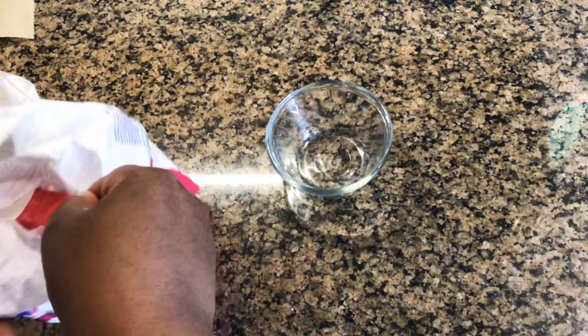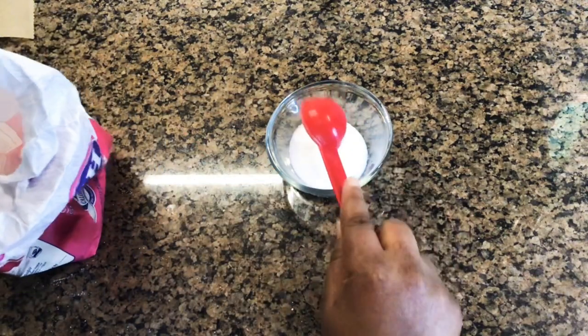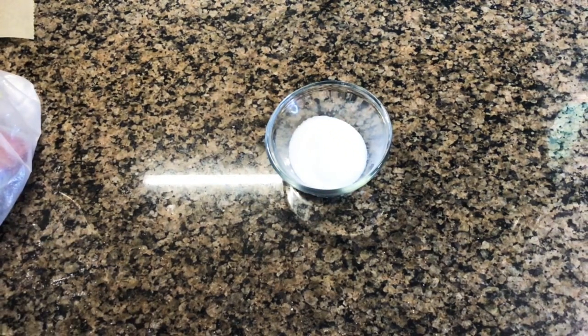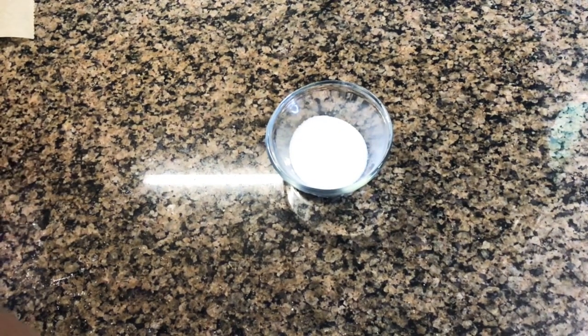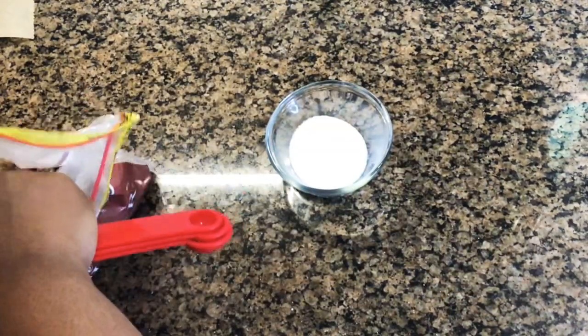Next up we're going to work on our cinnamon and sugar mixture. The measurements for the white sugar, brown sugar, and everything else will be listed down below. I started with the white sugar and now we're going to add the brown sugar.